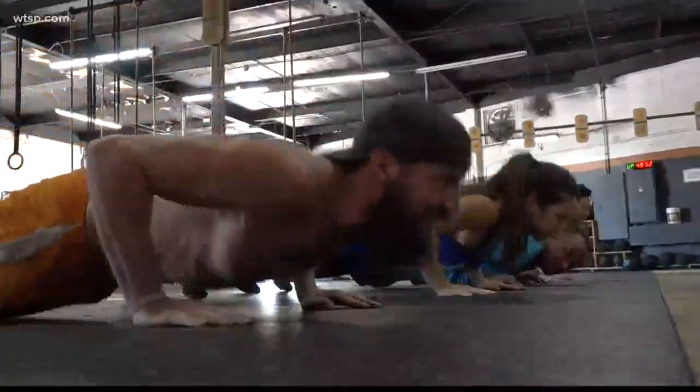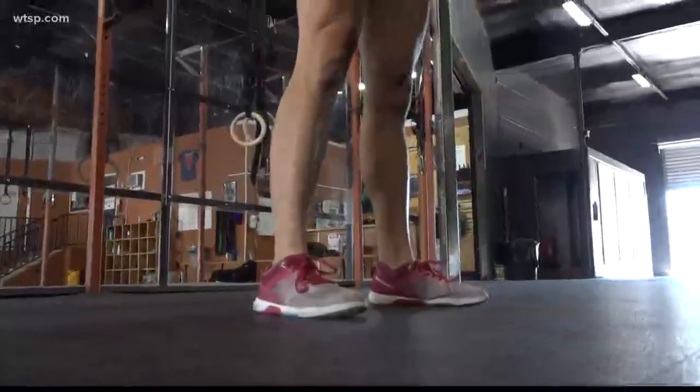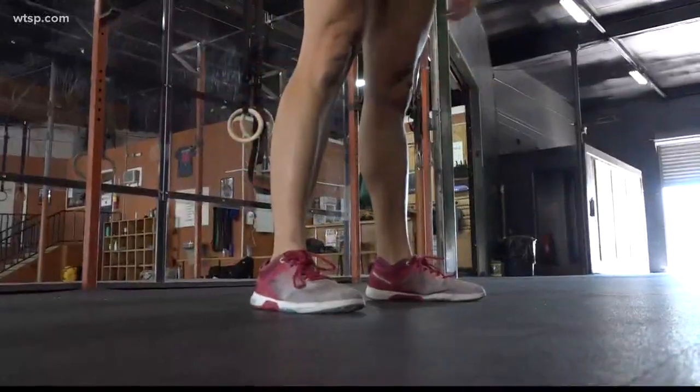Here at Berg CrossFit, you can do the Murph Challenge while raising money for the Brian Bill Foundation, a non-profit that supports active duty and veteran special operations warriors. It lets us show that we care about the individuals that go to war and serve our country — it's a small way to give back and go through some of the grueling times these individuals have experienced.